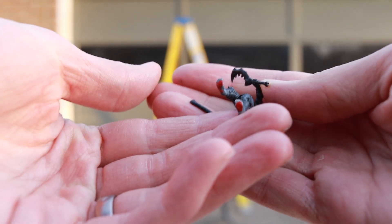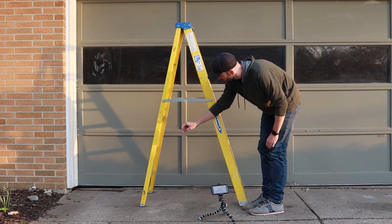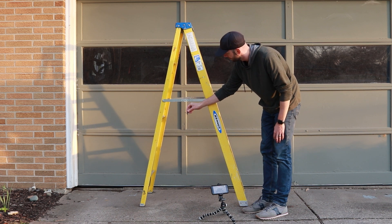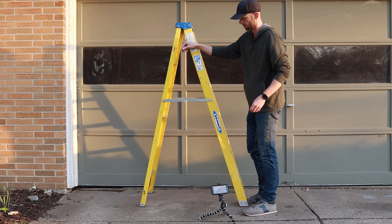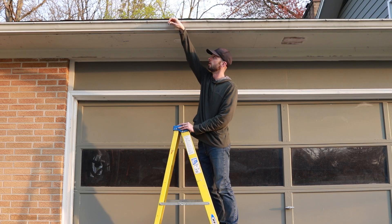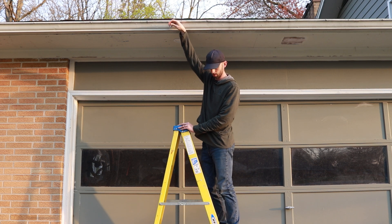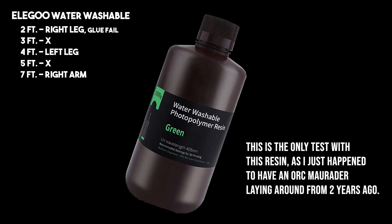For our next test we're headed out to the driveway with our Orc Marauder and we're dropping the miniature from 2 feet, 3 feet, 4 feet, 5 feet, about 7 feet, and then probably about 9 feet up by the roofline. Now rather than show you all 40-ish drops individually, I thought I would just summarize the results here.